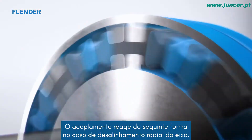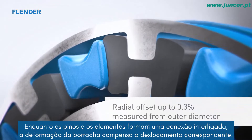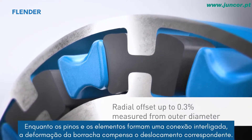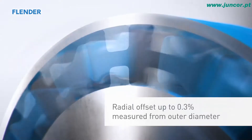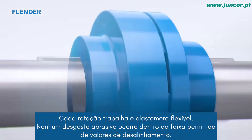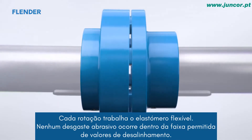The coupling reacts as follows in the event of radial shaft misalignment. While the pins and the assembly form an interlocking connection, the deformation of the rubber compensates for the corresponding offset. Each rotation works the elastomer flexible. No abrasive wear occurs within the permitted range of misalignment values.